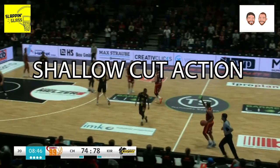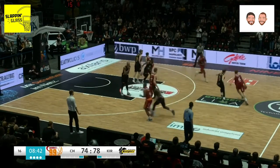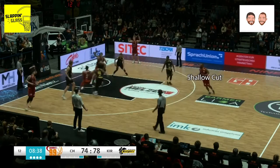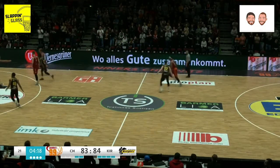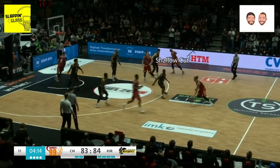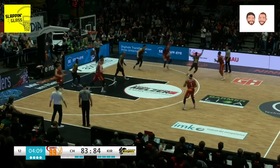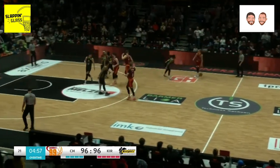A high school buddy of the Spain action is the shallow cut — not quite a family member, but your dad makes you call him uncle. The difference between Spain action and the shallow cut is there's no back screen being set by the shooter. Instead, the shooter is cutting underneath the on-ball action at the top and replacing that action as the screen and roll is taking place.